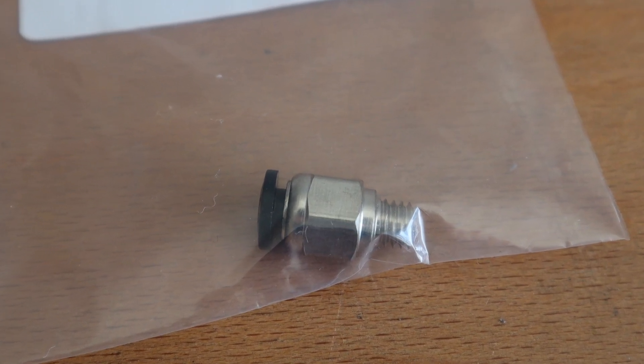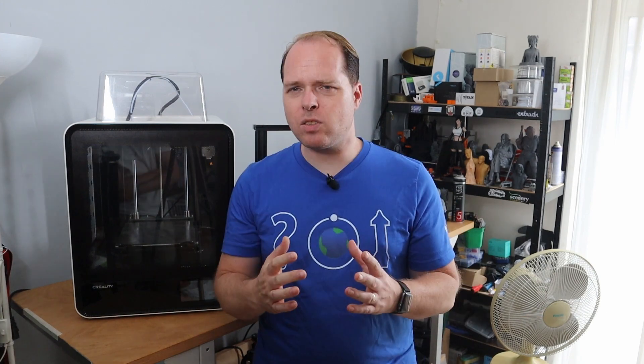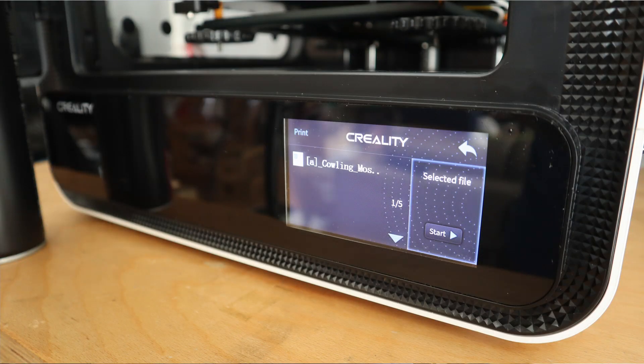The carborundum glass bed does not always stick — if you haven't had issues please let me know in the comments. Another thing I don't like is the screen menu, which only shows 25 files on the card; anything in a folder the machine doesn't see. Creality, please change that, and also make more firmware available so users can use something like a BLtouch, because right now that is not possible.